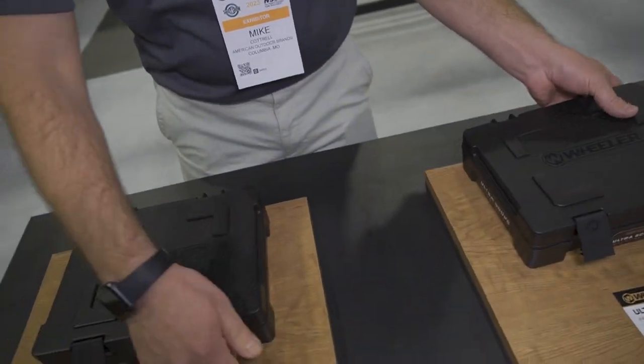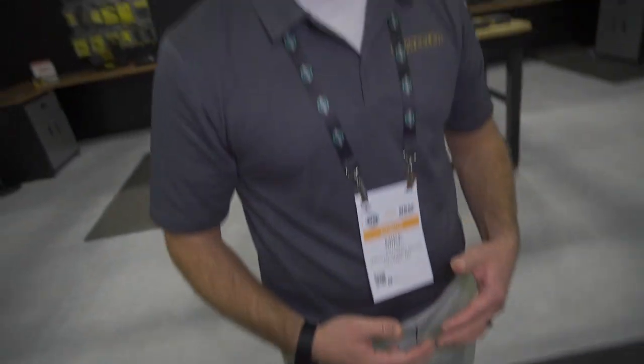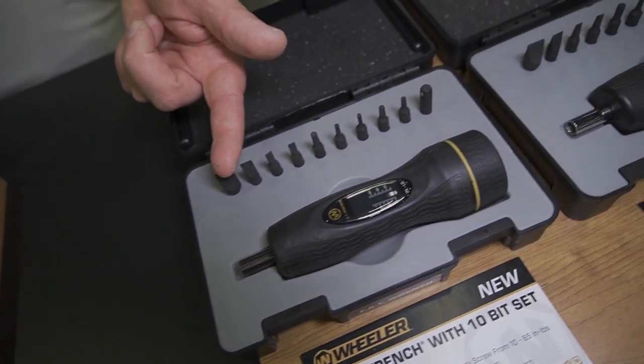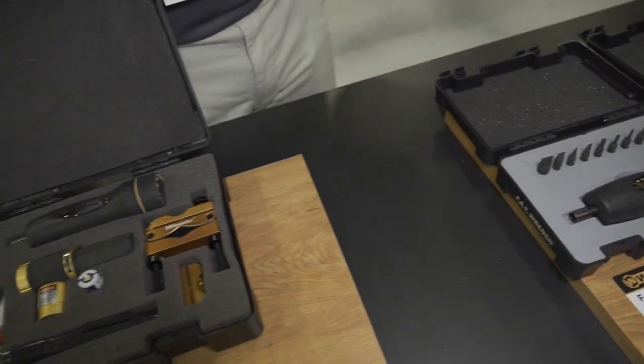For our screwdriver sets, that's really the biggest one. Wheeler as a whole has done a very comprehensive rebrand and refresh this year. We've been around for a long time — we've got stuff that's been out there for over a decade. We wanted to take some of those products, make small refinements, and take a really good product and make it even better. The new ergonomics for the handles, the new bits — all of our screwdriver bits are S2 steel with a black phosphate coating now, and that makes them more corrosion resistant. You can get them rained on and they won't have any surface rust.